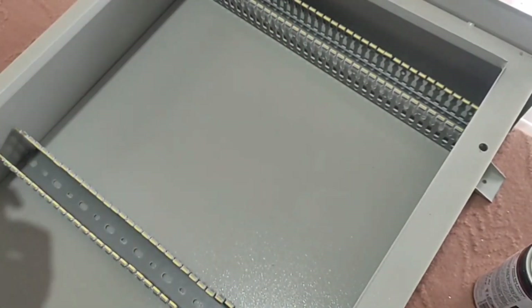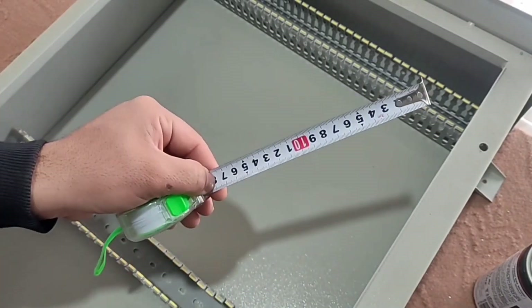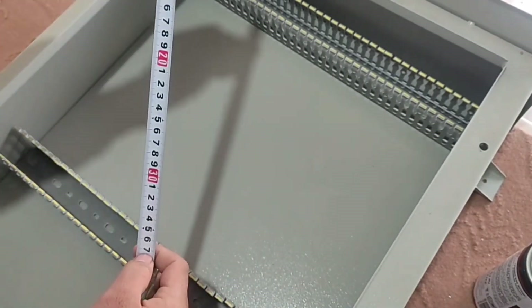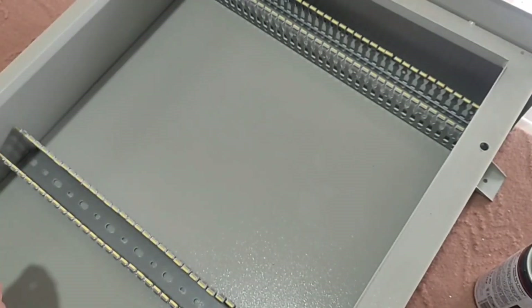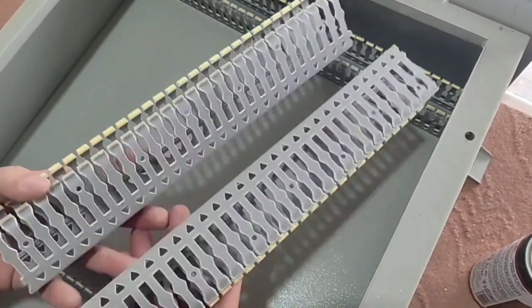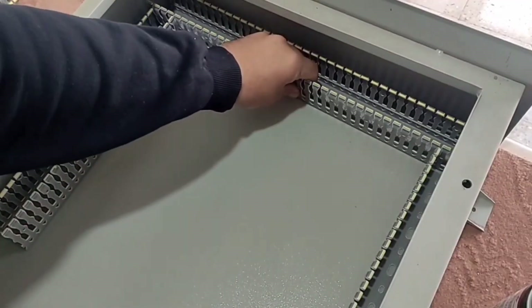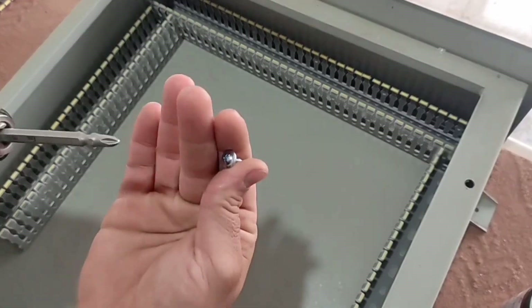Now we set the width of the ducts. There are two rows in this switchboard — one is 13 centimeters and the other is 18 centimeters. We know that the width of the ducts is four centimeters, so the sum of all these numbers is 35 centimeters. For the columns, we cut a 35 centimeter duct, then put the 35 centimeter ducts in place and secure them with self-tapping screws.